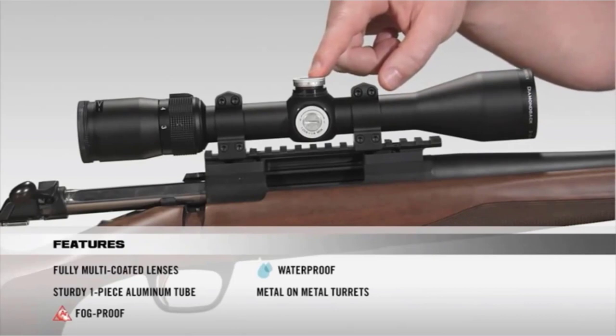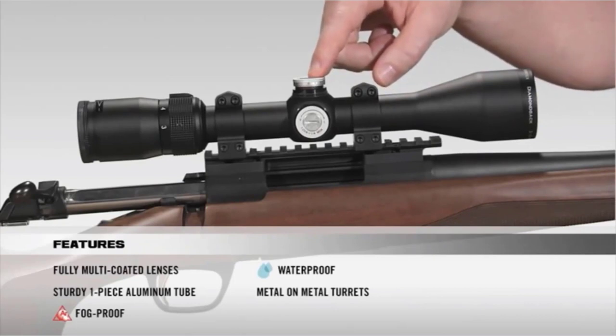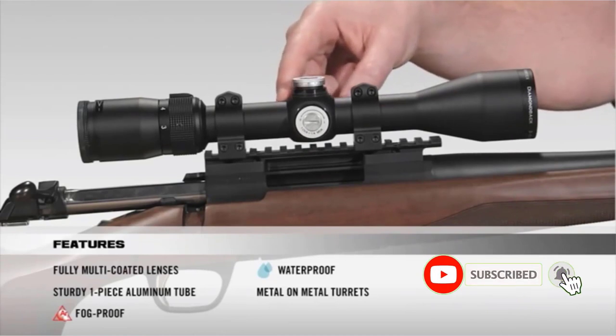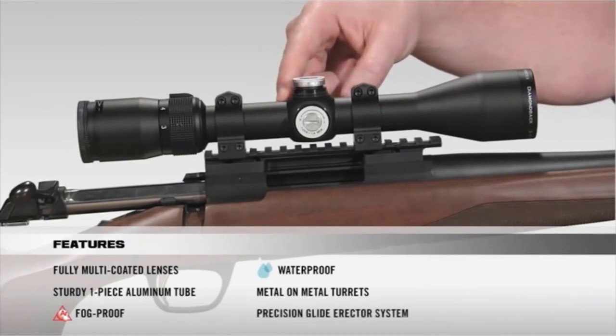I did comprehensive research, read tons of reviews, and compiled a list of the best scopes for 450 Bushmaster from reputable brands. After much research, I found these products beneficial for people like you. If you want to know about the price and other information, check my description. So without any further delay, let's jump into the video.